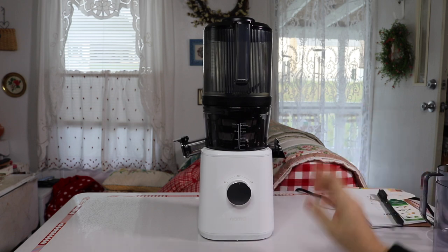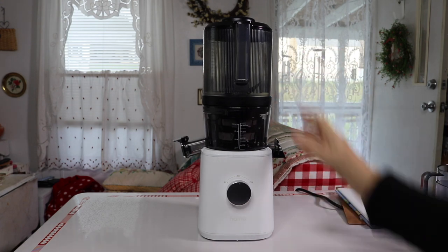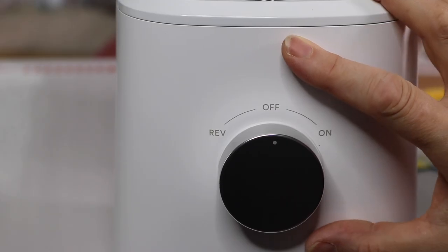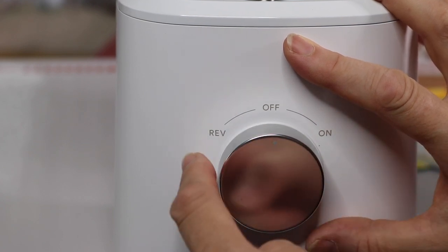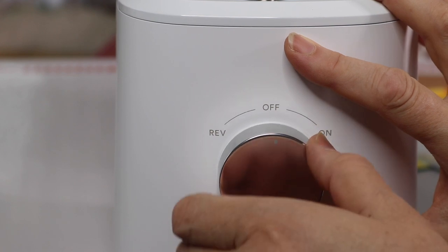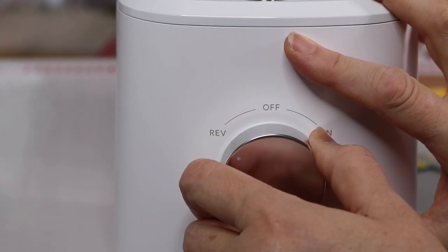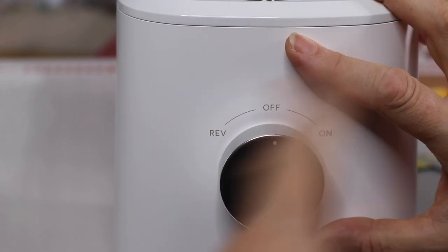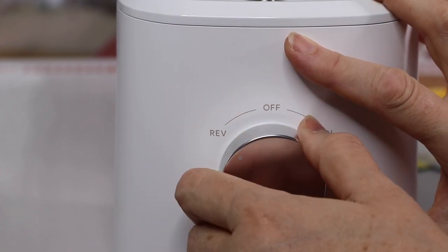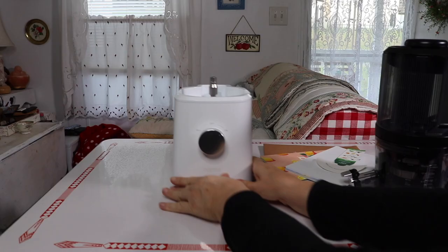You have your motor base and then the top assembly. Here's a close-up of the controls: right now it's pointing at the off button. There's just one speed to turn it on. In the event anything jams, you hit reverse — it spins the other direction and unjams it — then switch back to on once it's cleared.